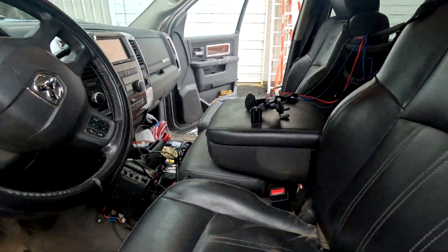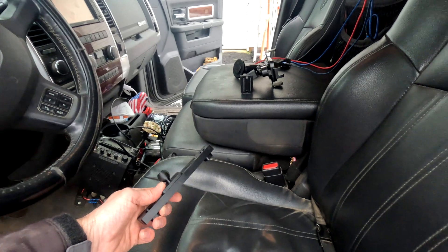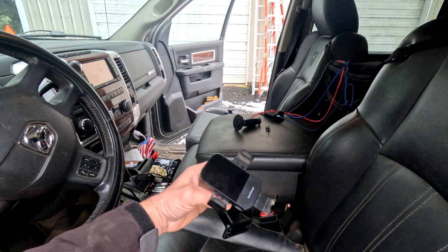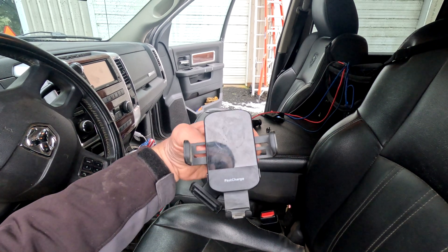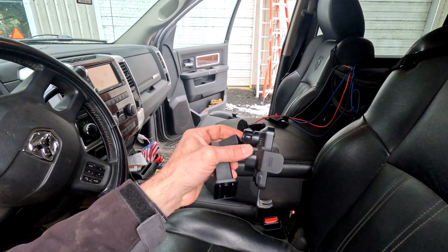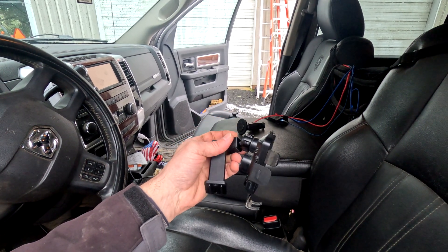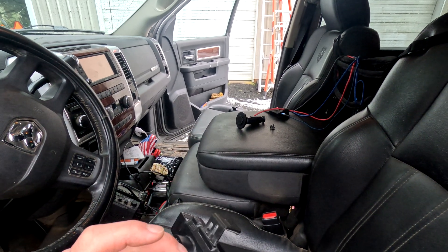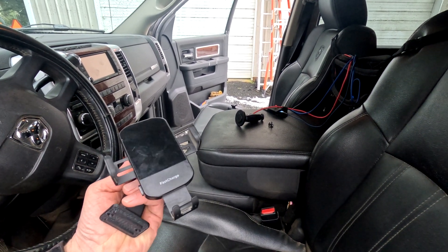Now for those of you that have followed along for a while, you know that for work I drive on logging roads a lot, sometimes hundreds of miles a day. It's hard on everything. I've been using this wireless fast charge cradle right here. It's motorized - you put the phone in there and these arms close on the phone and hold it into place. But the factory mounting ball broke the other day as I was going down some really rough washboard, so I decided to up my phone holding game.